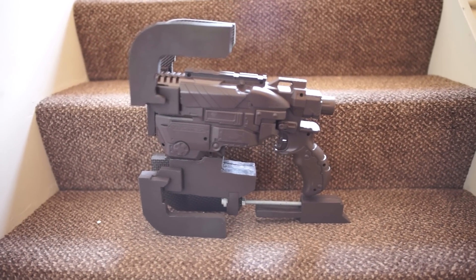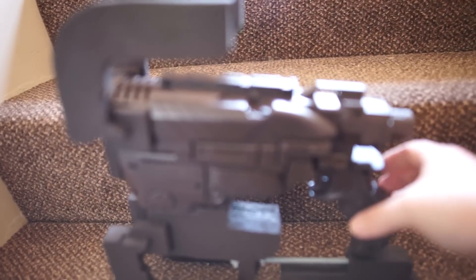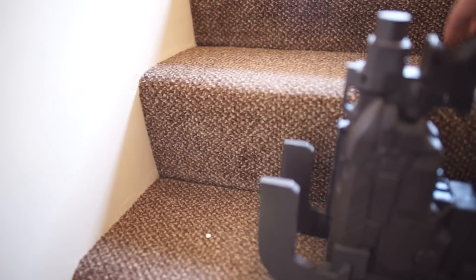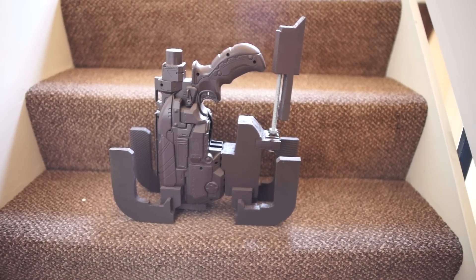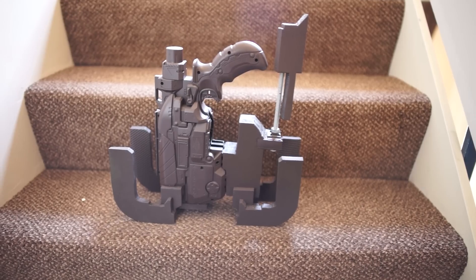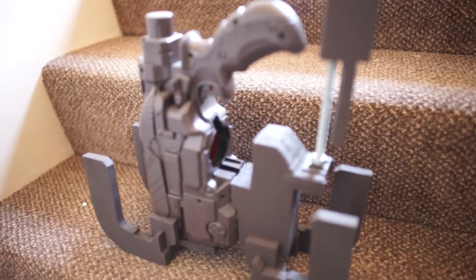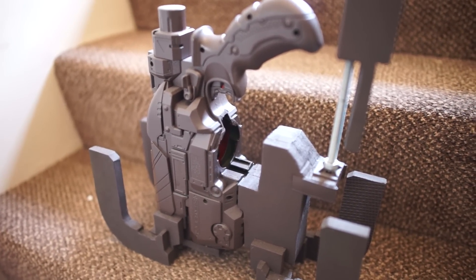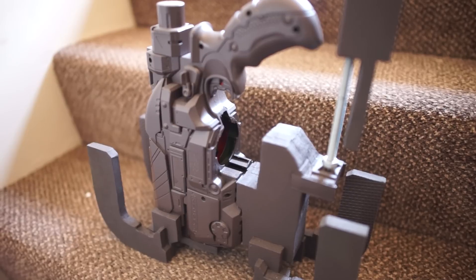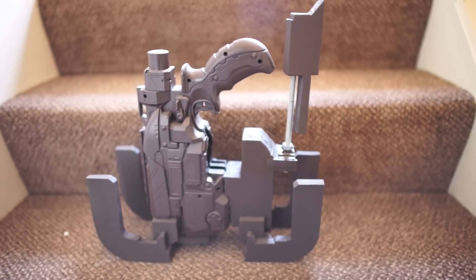The plasma cutter — I haven't done any of the artwork on it yet. It's got three lasers going into it, and I've left a section empty to put batteries and stuff in there if needed. Once it's all painted up it'll look pretty cool.